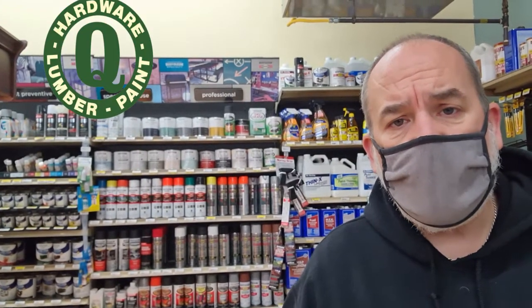Hey everybody, it's Andy at Quality Hardware. I had a customer in the store not long ago who had a problem with their chain link fence. It seems they had just spray painted it and a couple days later all the paint was just wiping off. I did some research and found out that galvanized metal doesn't take paint very well, but there are some things that you can do to make it work better.